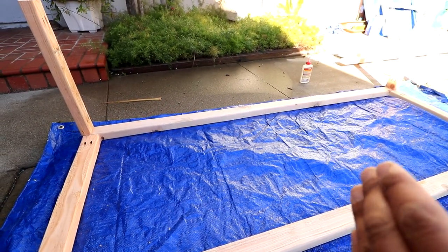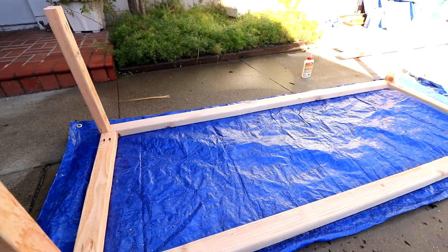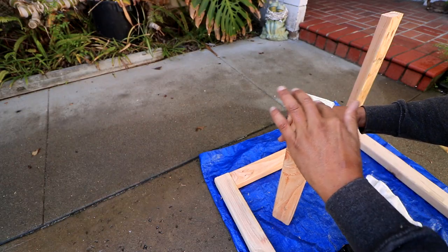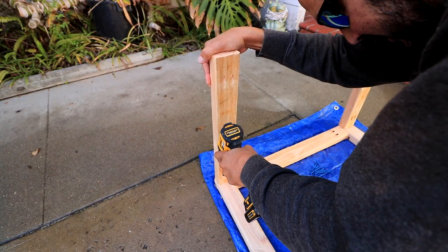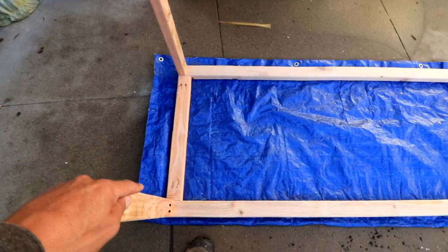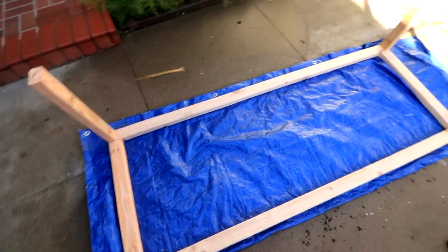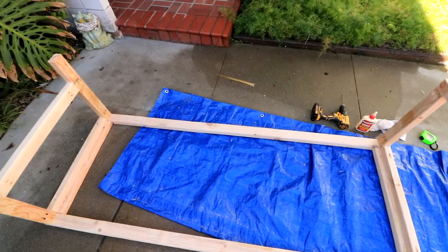I'm going to hold off on the center leg until I have it inside the van — that way I can space it according to my storage totes so it's not right in front of one. Now I've got the legs attached and I'm going to start working on the cross beams to give a little extra support.